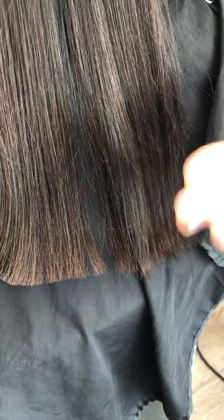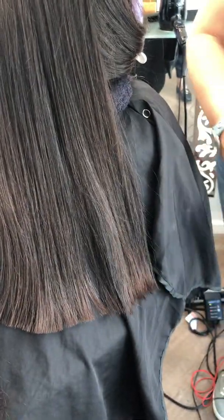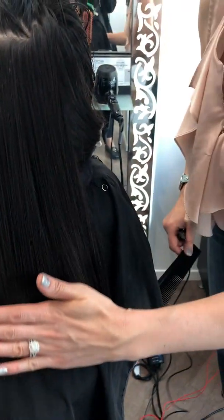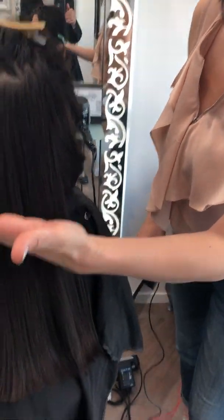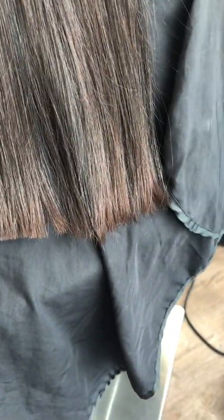Even though her hair is already shiny and silky after the moisture mask, you can still see the shine from the hot cut over here. Here is more dull hair. What I love about it is it works like magic — the hair becomes silky immediately, and you can still see this section over here is kind of kinky.